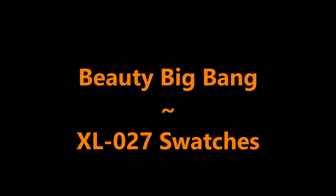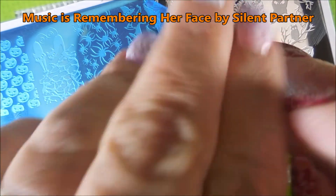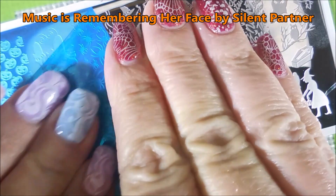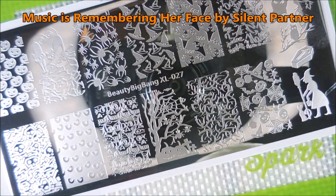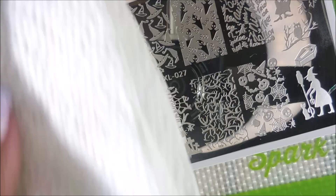Hello my friend and welcome to my channel. Today I'll be swatching the Beauty Big Bang XL 027 plate. I'm gonna peel off this blue film real quick — it's a brand new plate. I'm cleaning it with some acetone and a paper towel, and now we're gonna swatch all of these images real quick onto some nail tips.